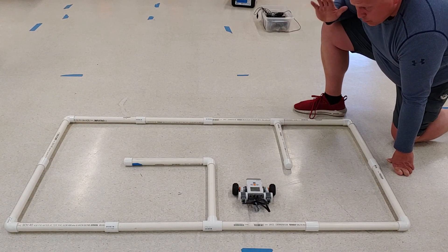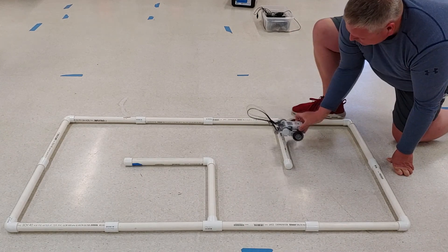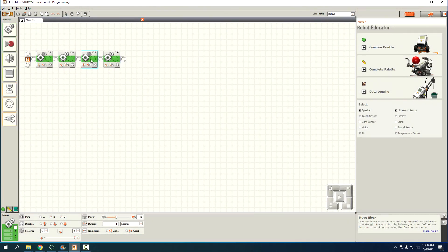Wow, that looks like it's really going to work well! Now we need to copy those again but change the second turn from a right turn — which would go the wrong way — to a left turn. So we'll do the same procedure: copy and paste the forward block, then copy and paste the turn block, and for that last one click it and drag the steering all the way back to the left.